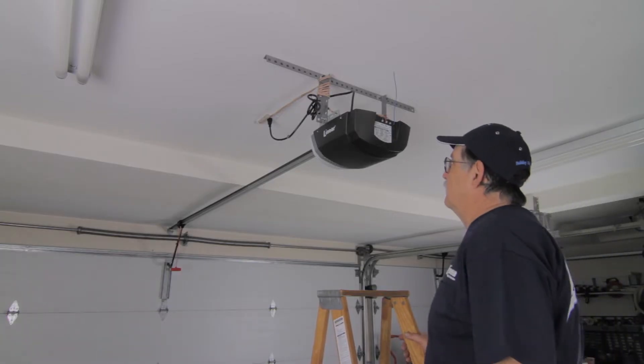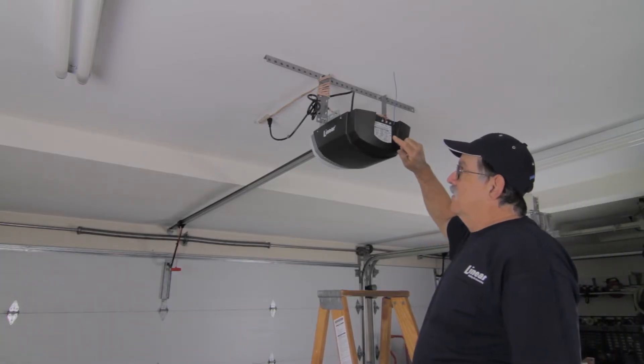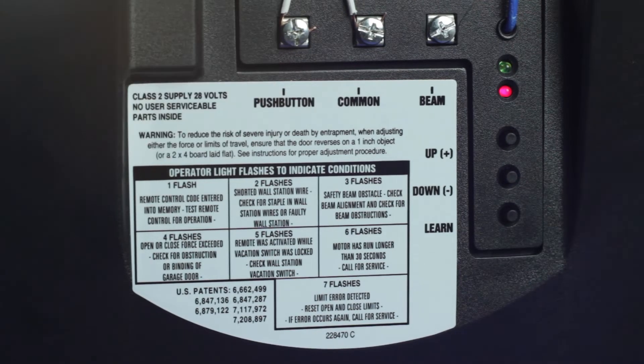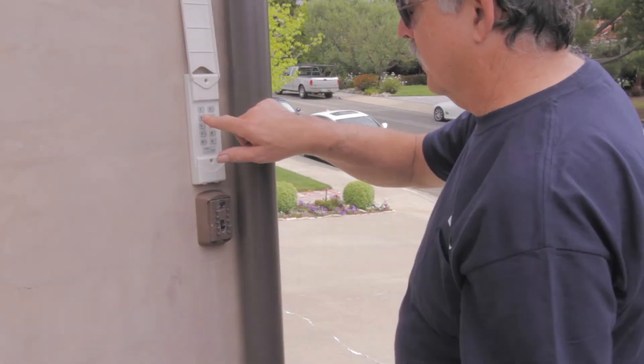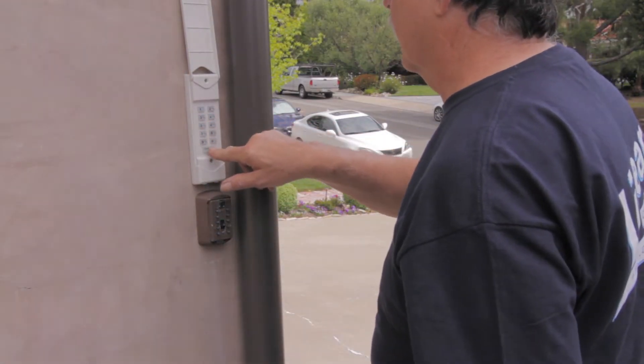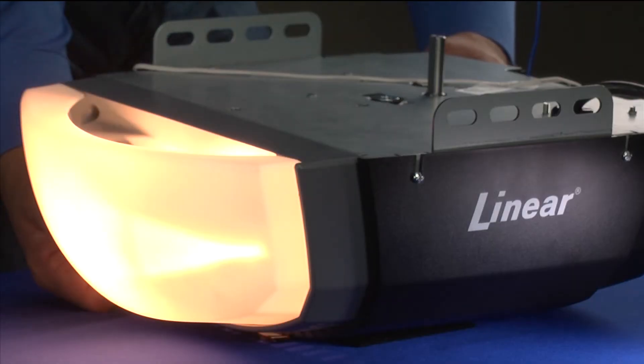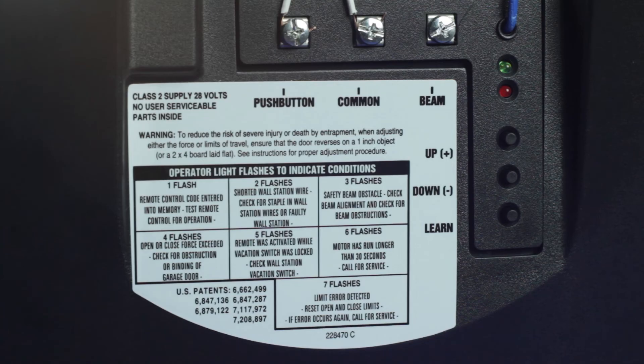To add or remove a keypad code to the Linear LDCO800, press the Operator's Learn button. The operator's light and the red indicator light will flash once and remain on for about 15 seconds. Enter a 1-6 digit code on your keypad, then press the Start-Stop button. The operator's light and the red learn light will flash once if the keypad code is being added, or four times if being removed. Repeat this process to add or remove any additional keypad codes.